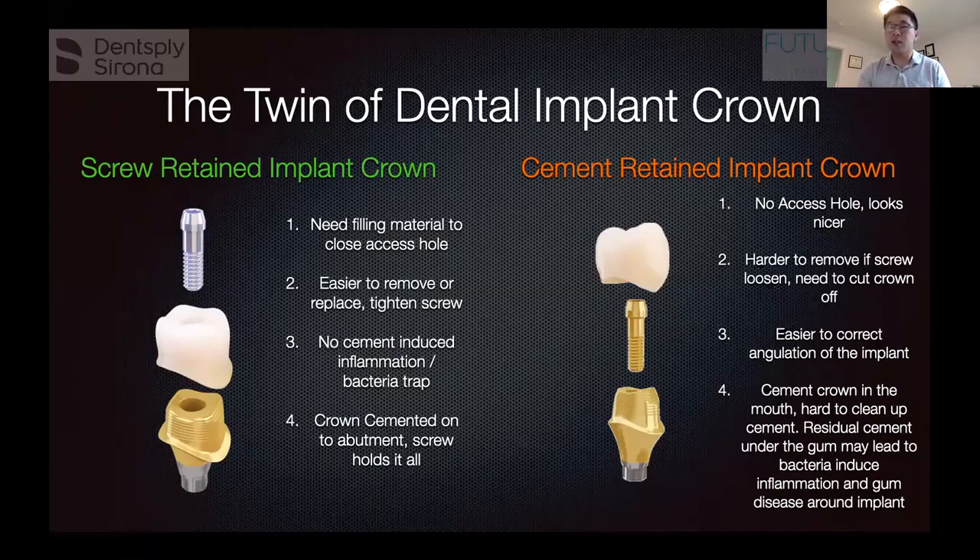If an implant is placed in an awkward angle, the only way to restore it is by using a special abutment that changes the angle and then cementing a crown on top. The risk here is that you're gluing the crown inside the patient's mouth, so the glue can get everywhere. You have to do a very good job cleaning it up, because if the hardened glue gets stuck around the implant inside the gum, it will cause inflammation and gum disease around the implant.